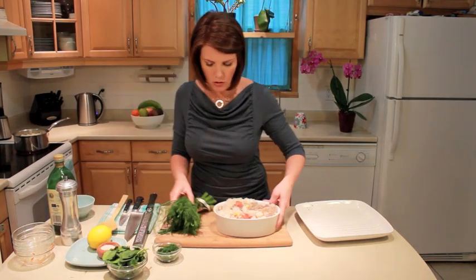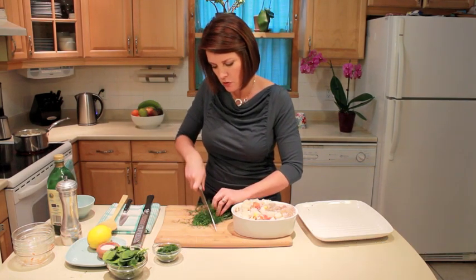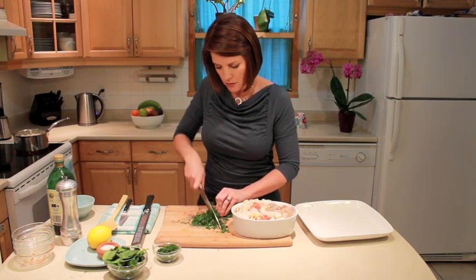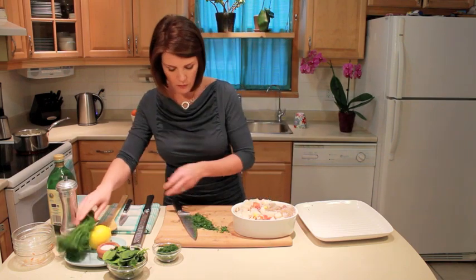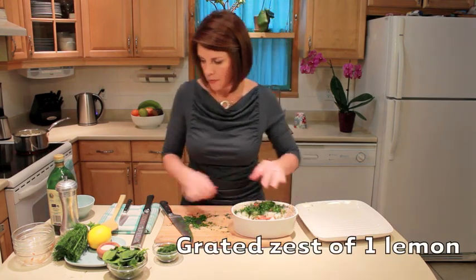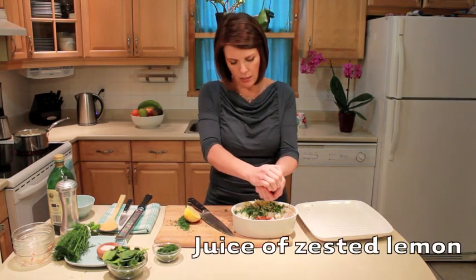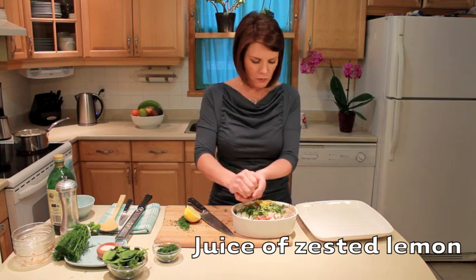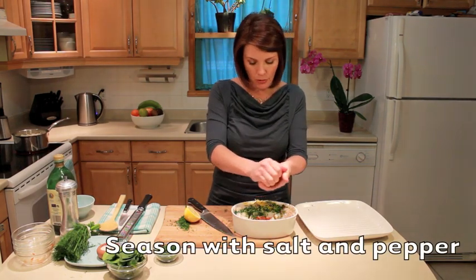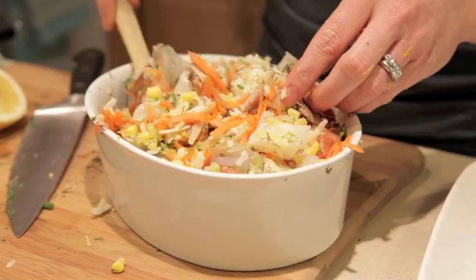Here I've got some dill — I love dill. I wish you could smell this as I chop it because it's absolutely fantastic. Dill goes so well with any fish. I don't even bother taking all the pieces off because the stems taste really good too, so just sprinkle a little bit in there. Then I'm going to grate in some lemon rind, squeeze on some lemon juice, and season with salt and pepper. Just leave this to the side until the potatoes are ready.